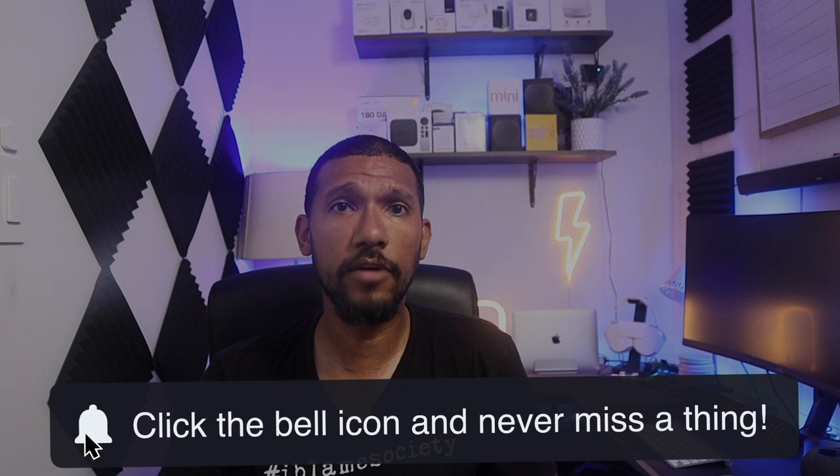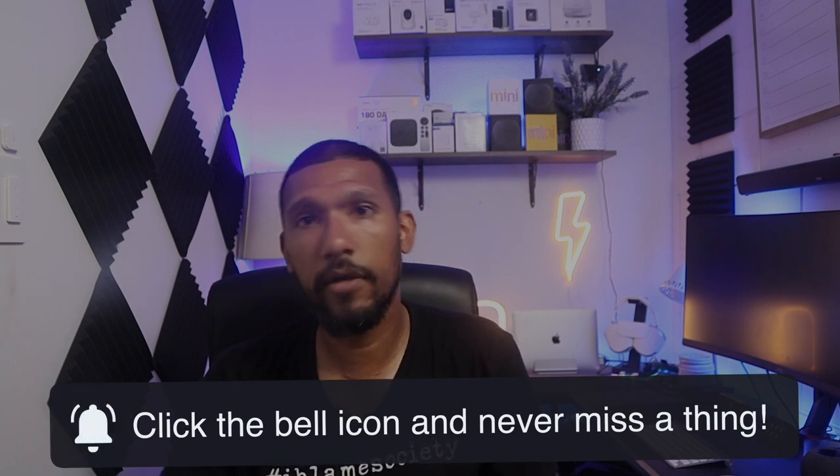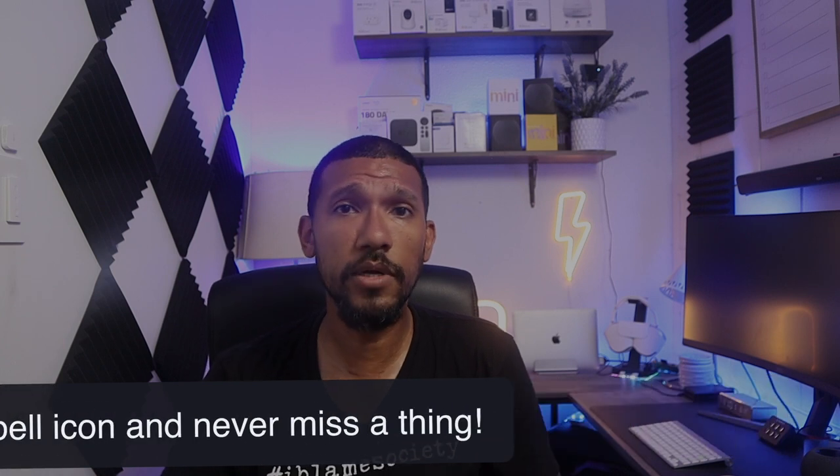With that being said, thanks for watching. Don't forget to subscribe to the channel, hit the like button, and if you don't want to miss a beat, ding that bell. I will see you guys in the next one — peace.